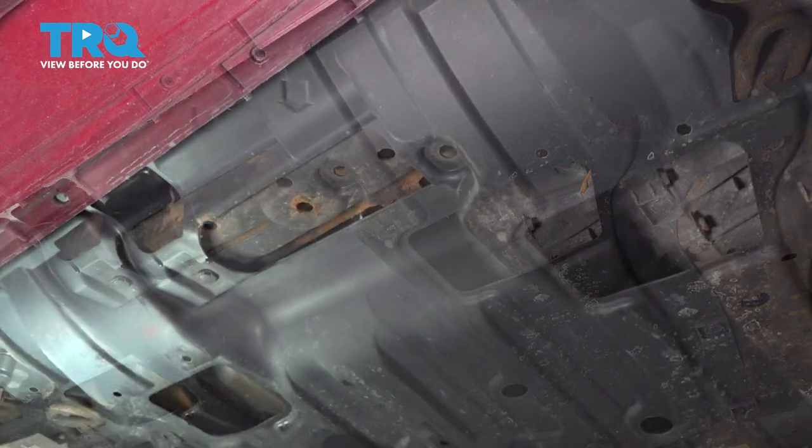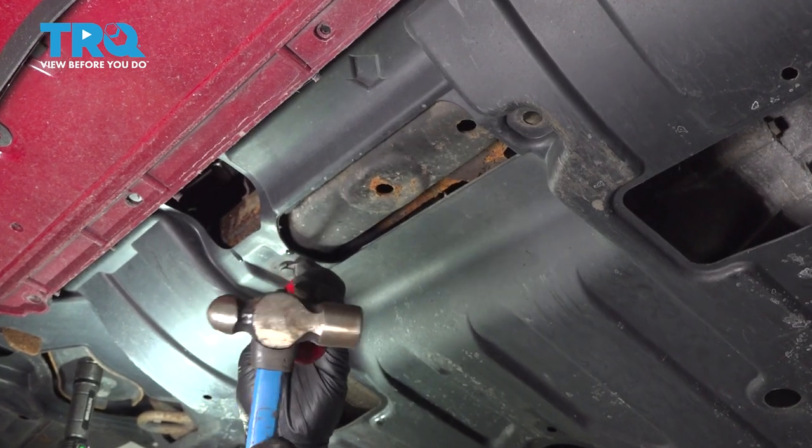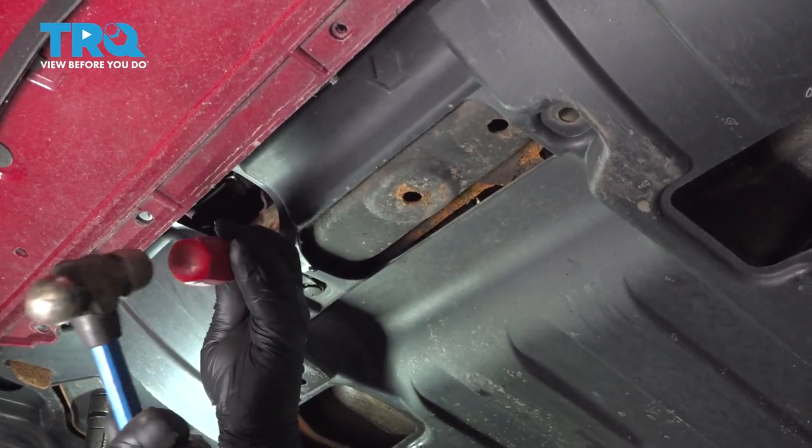On the bottom side, underneath the lip of the bumper, I'm going to go ahead and pop our trim buttons here. I'm going to go ahead and repeat the process for the rest of these buttons.